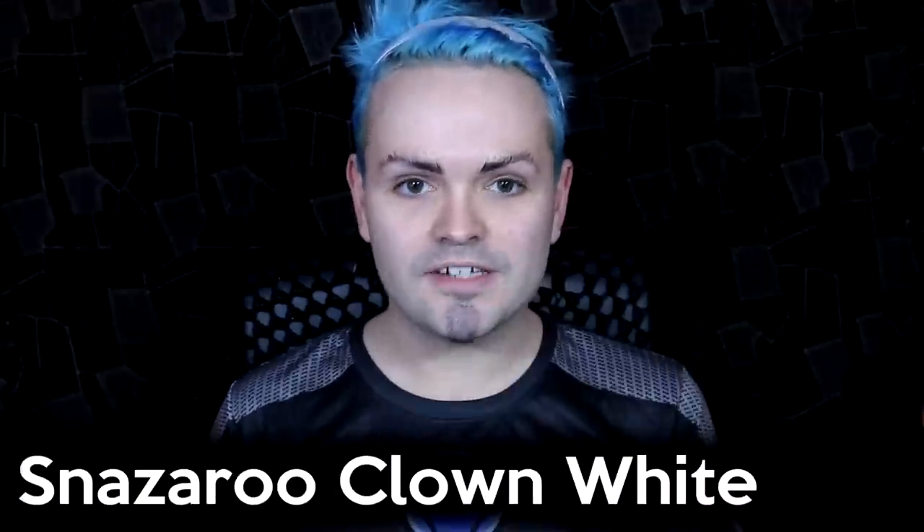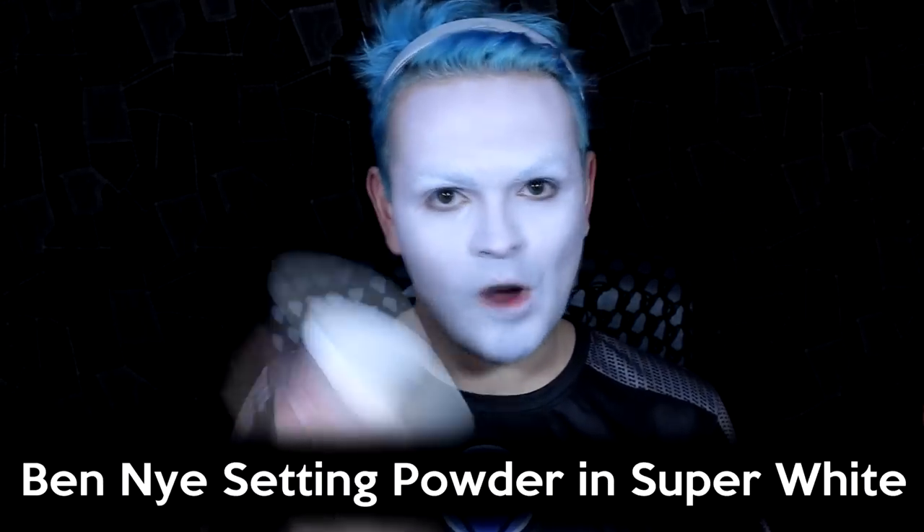The first thing I'm going to do is block out both my eyebrows — I'll pop a link on screen to show you how to do that, just to keep this video a bit shorter. Then I take Snazaroo Clown White and apply that down the middle of my face, blending it out with a Kabuki brush. There's no need to go on my ears or neck because the costume covers that. Then I settle it with Ben Nye Setting Powder in Super White, pressing it quite heavily over my eyebrows, letting it set for a few minutes and then brushing off the excess.